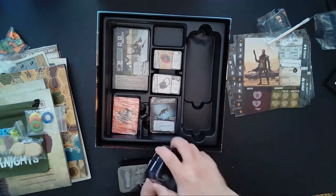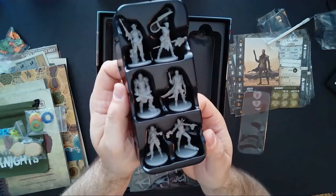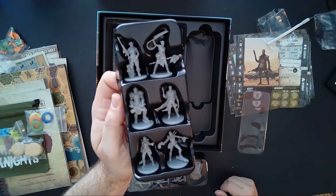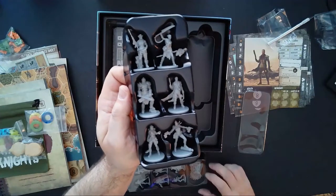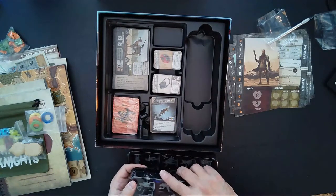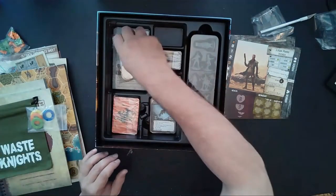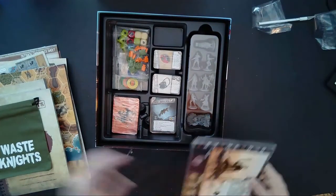We have one more smaller tray of figures with six miniatures in it. I'll hold that up to the camera. Some of them were mentioned earlier from the character sheets; some are surely Kickstarter exclusives not in the retail game. Six additional miniatures — so with this one: six, seven, eight, we have eight in this one plus these six, making 14 miniatures total. Everything fits in there really nicely.